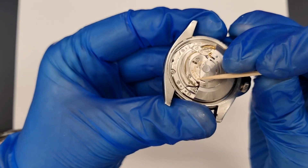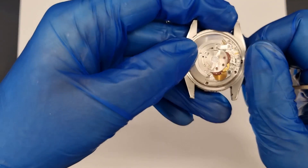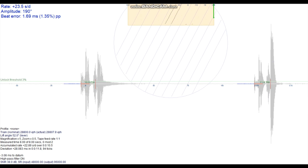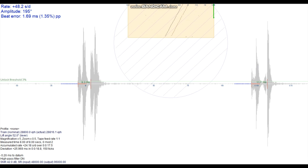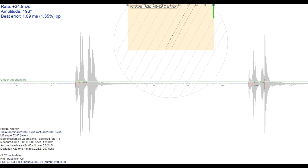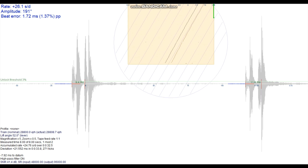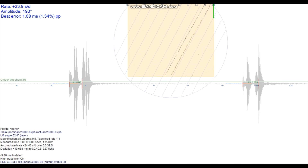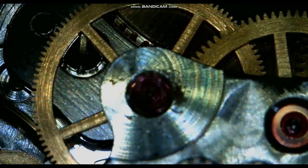The scoring on the movement plate shows that the rotor has been impacting the plate, though this wouldn't cause the winding fault. Despite the faults the watch is still running, so a pre-service test is possible. The watch is gaining time outside of the acceptable specs, the amplitude is low and the beat error is out of spec too. Moving to the microscope, we can quickly spot the fault that has caused the customer to bring the watch to us.